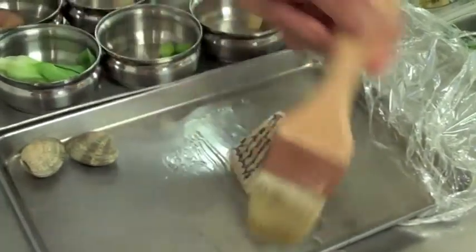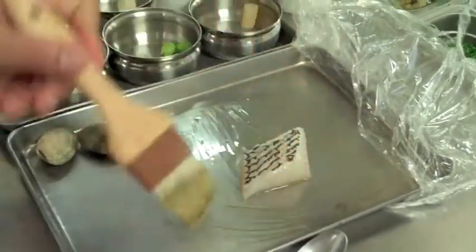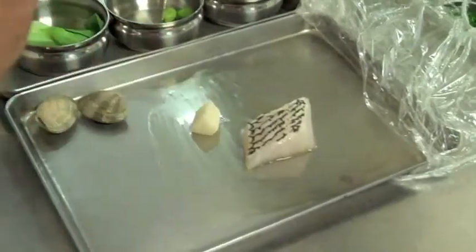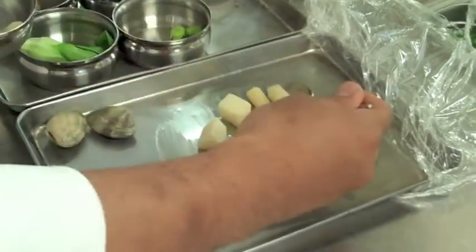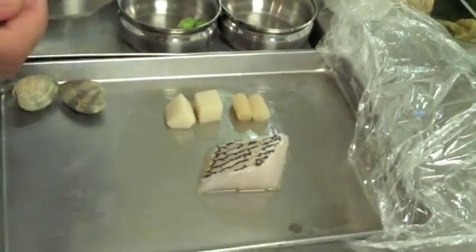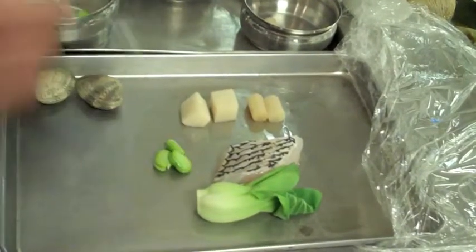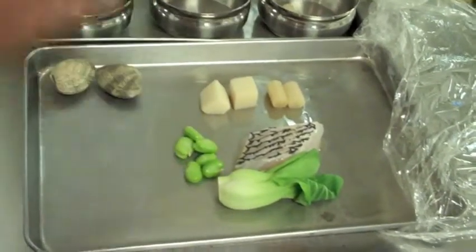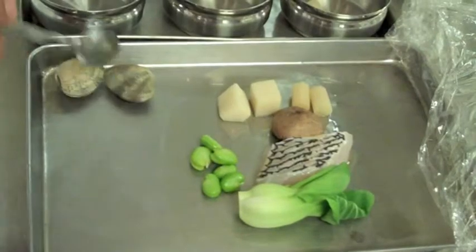We start off just brushing the bottom of a pan or a plate with extra virgin olive oil. To this, we're going to add a few pieces of hearts of palm, a couple pieces of burdock root, which is very similar to salsify. This dish can really be done with any of your seasonal vegetables — here's a heart of bok choy or Chinese cabbage, some fava beans. Any of the cultivated mushrooms, mushrooms that are in season. We're going to use a shiitake mushroom today, and of course, your Manila Clams.